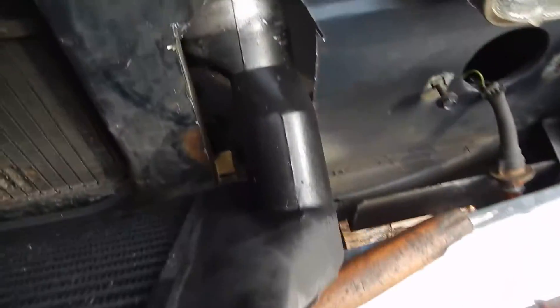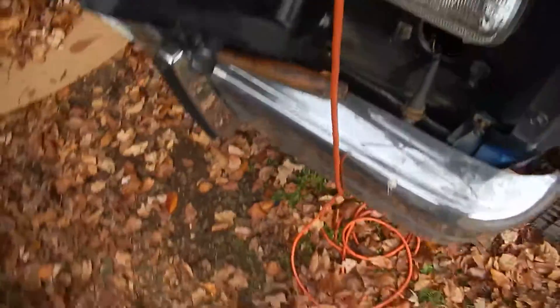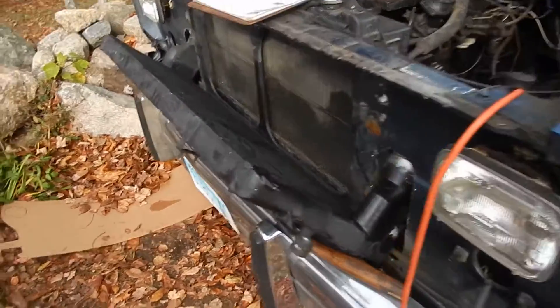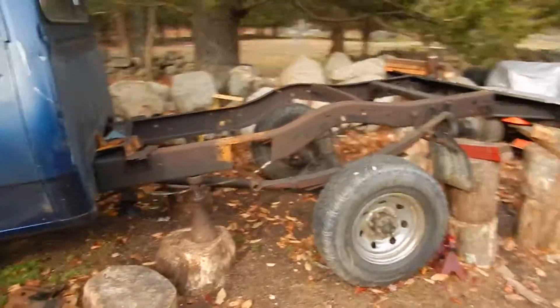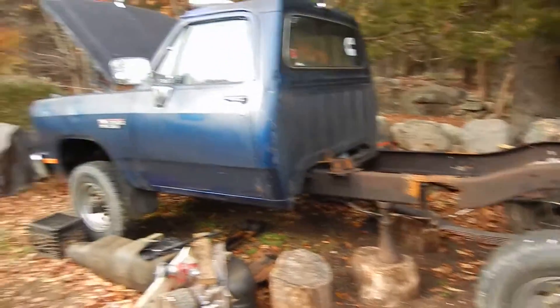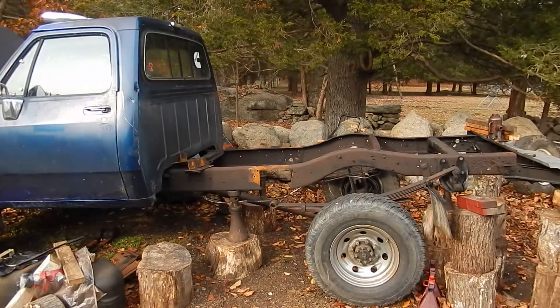Here's another shot of the hole. But that's about all I've done so far. Took the shocks off — all the shocks were bad, so it's getting new shocks. They're getting KYB gas adjust shocks. So that's about it. Thanks for watching and stay tuned for more.